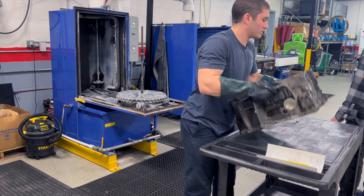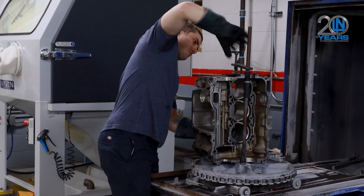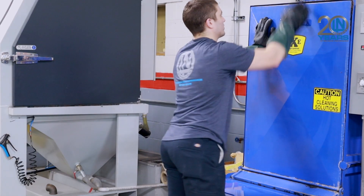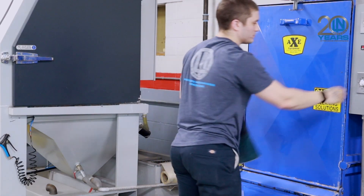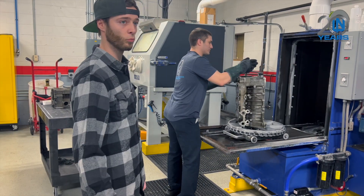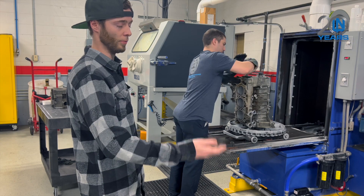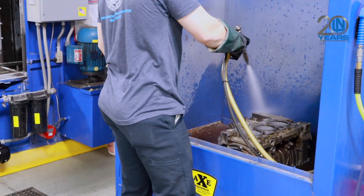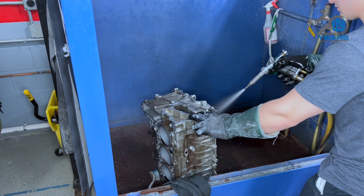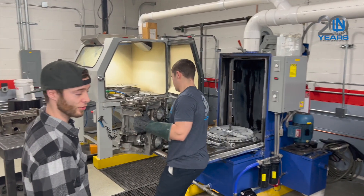This machine has an aluminum solvent cleaner in it that cleans aluminum. Once he removes the engine from the turntable, he'll put it into the spray bin and rinse off the aluminum solvent. This process will remove any debris from the surface of the actual engine.